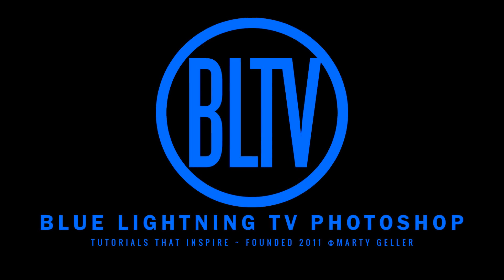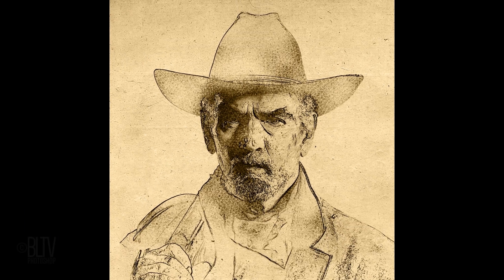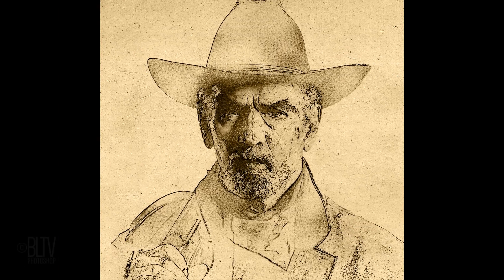Hi. This is Marty from Blue Lightning TV. I'm going to show you how to recreate the look of an old, fine art intaglio print engraving from a photo.